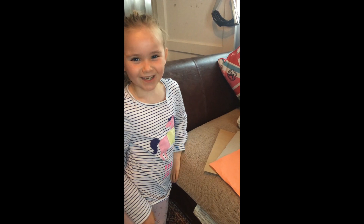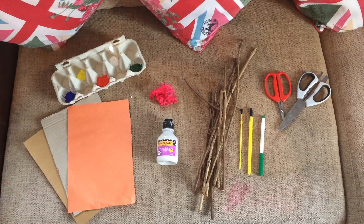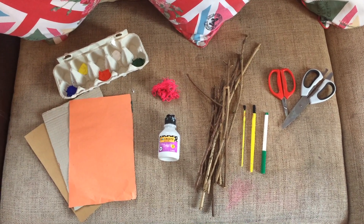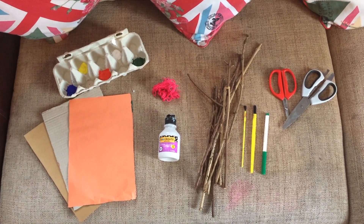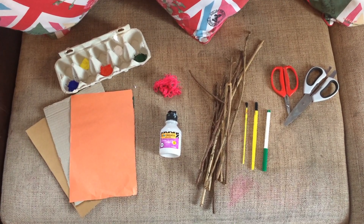For this you need cardboard, corrugated cardboard, paper, pruning scissors, normal scissors, paint, brushes, pen, sticks, PVA glue, string and paint.